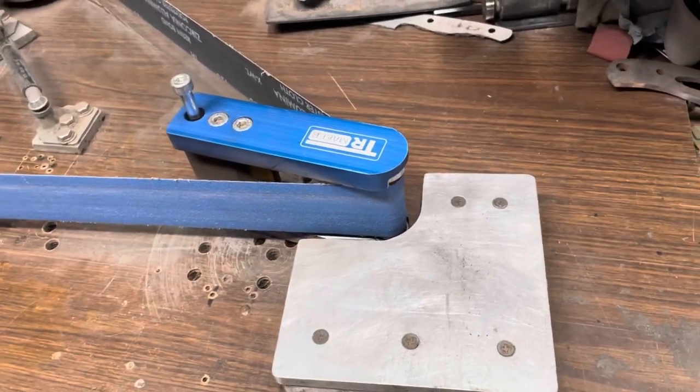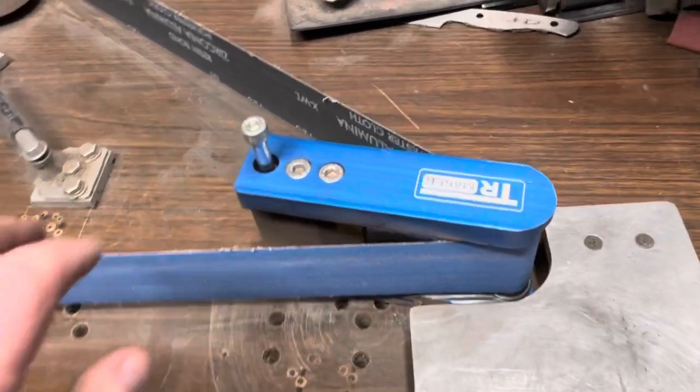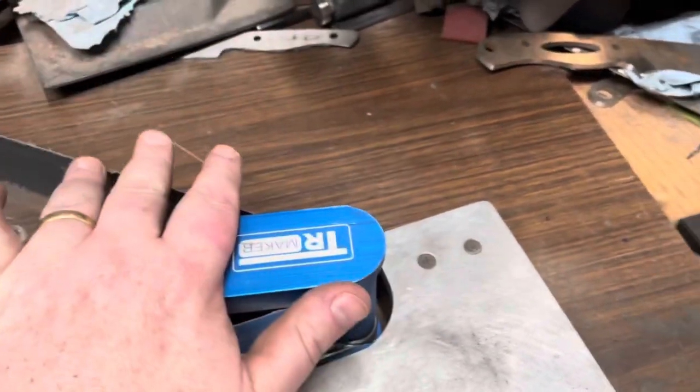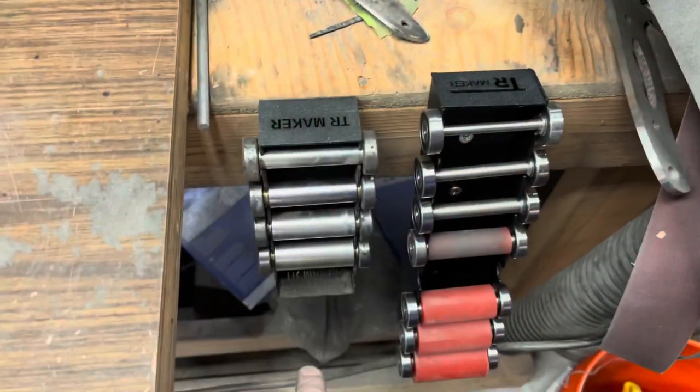So I was at Blade Show a couple — two years ago now — and saw this. It was a pretty attractive price. It came with this, and it came with this set of wheels.